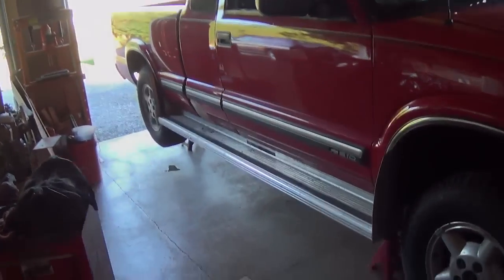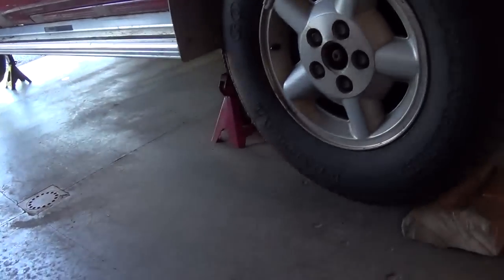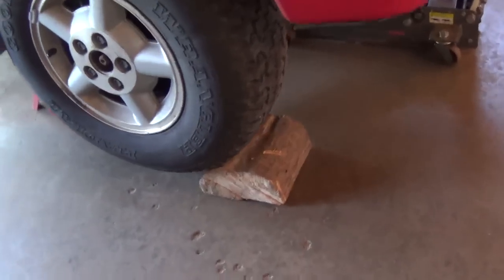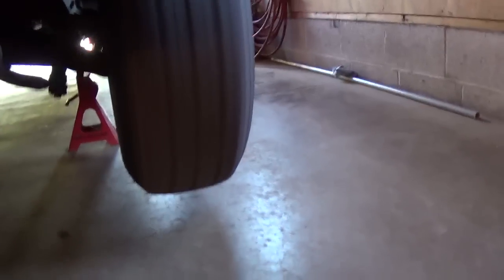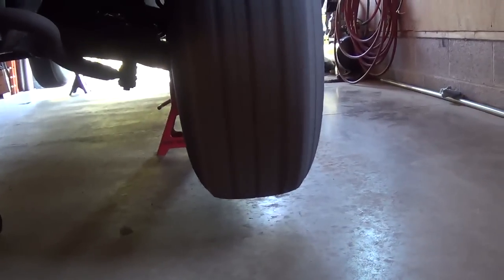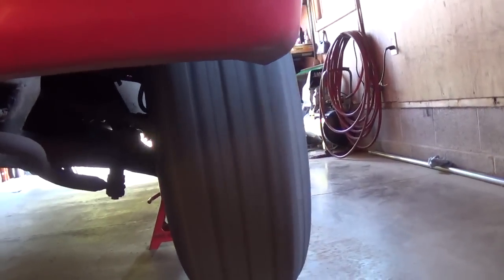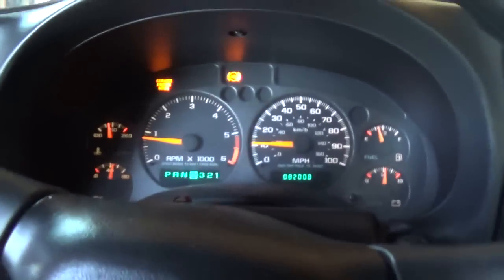Here's the setup: the rear axle is on jack stands and we've got the front of the truck on jack stands too. The right front wheel is blocked by a wooden half of a stump or something. Our left front wheel is spinning, and you can actually see it's going side to side a little bit — that might explain our shimmy. But what we're interested in is the sound. Can we make it? Let's take a listen.